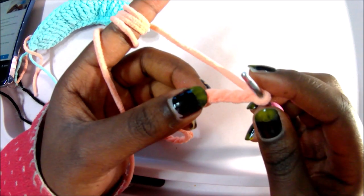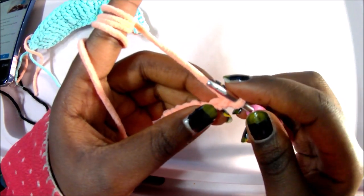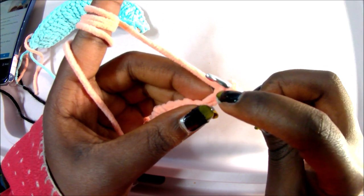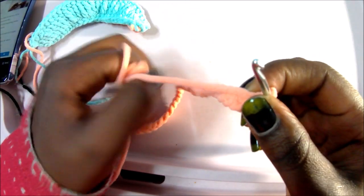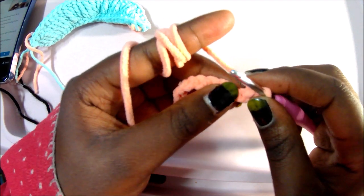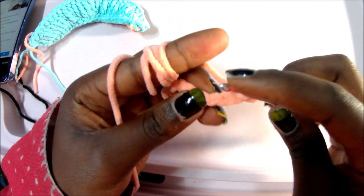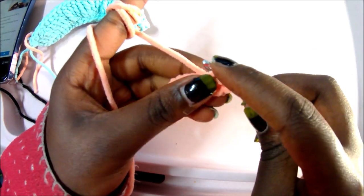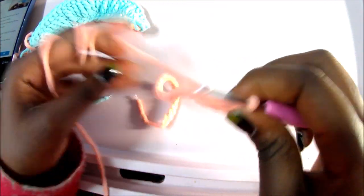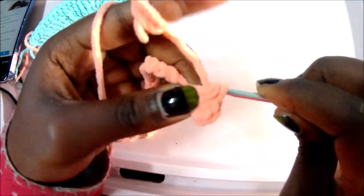After your chain 30, start with a single crochet in the second chain from the hook. Then in the third chain, do a half double crochet: yarn over, go in the next chain, pull through — you have three loops on your hook — then pull through all three loops. Do another half double crochet in the next chain.